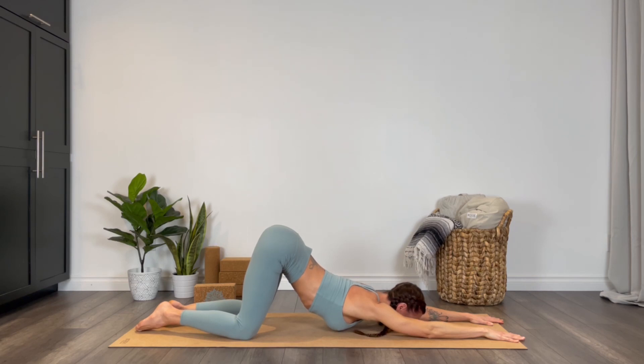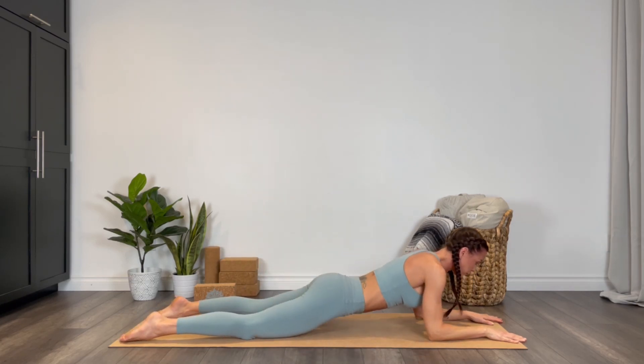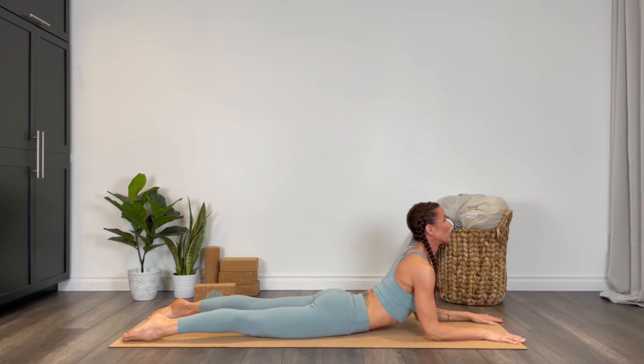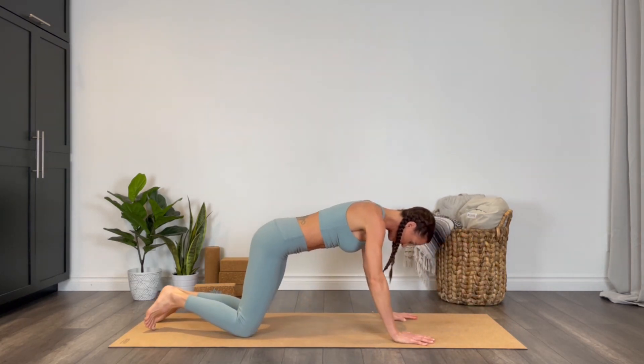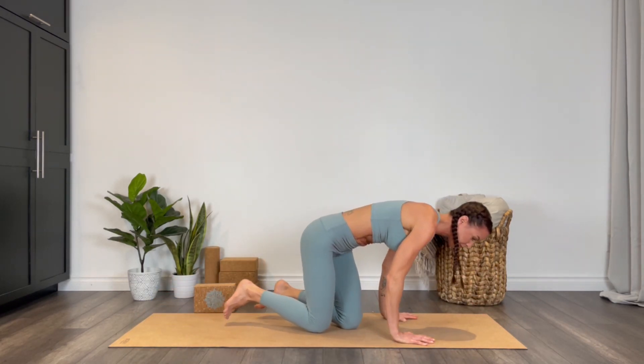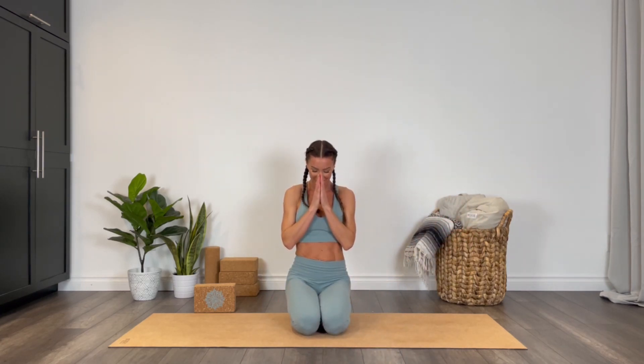Sliding forward, the shoulders stack right over the elbows — lift the chest into your sphinx pose, pulling the heart forward. To come out, bring the hands alongside the ribs and push yourself back through tabletop. Thank you for joining me in this hips and hamstrings class. If you liked this video, hit that like button, hit that subscribe button. We'll see you next time. Namaste.